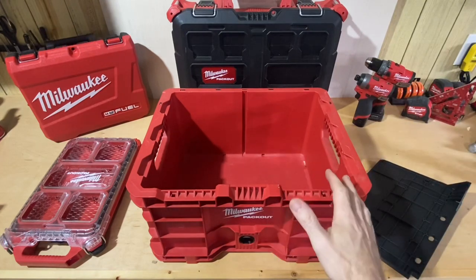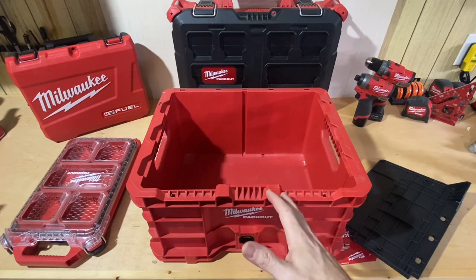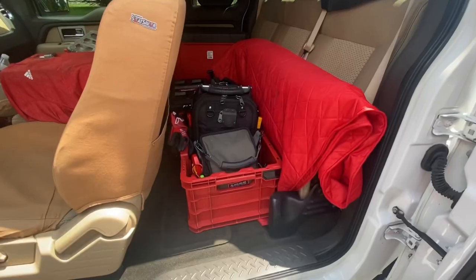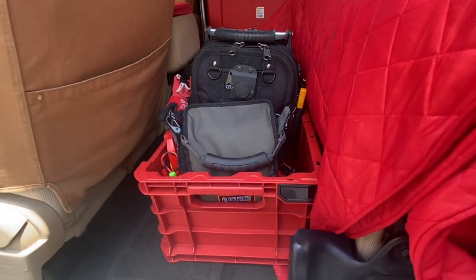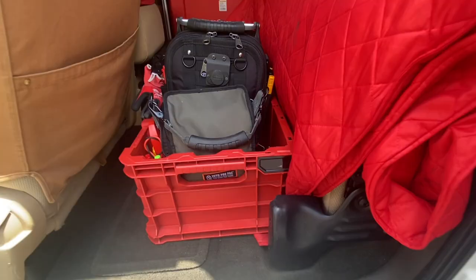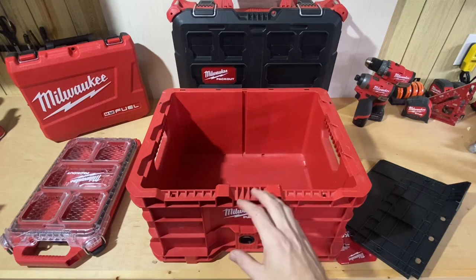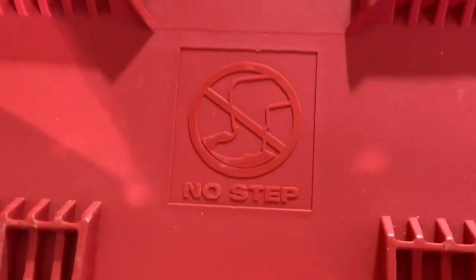I use the Packout crate a lot. It's probably to me the most versatile thing in the Packout system. If you watch my truck loadout video you can see it in the back of my truck where I keep my tool bags. That's really just my storage spot for this crate — I don't have to put my bags in there, but I keep them in there, and if I need the crate I just take my bags out and use it. I use it for a lot of different things. Even though it says 'not a step' on the bottom...